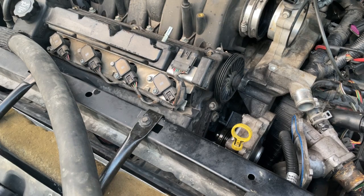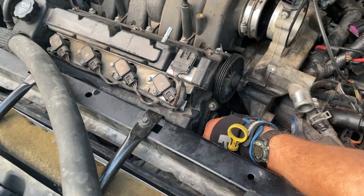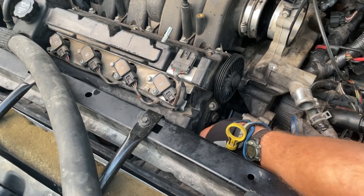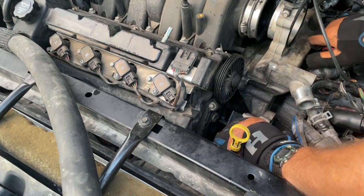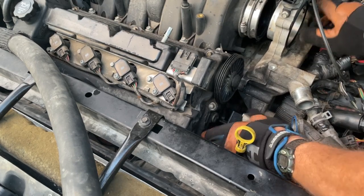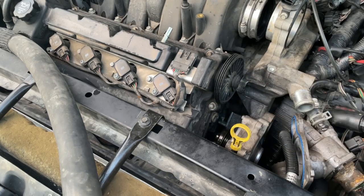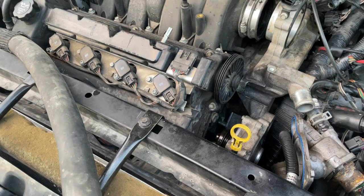We've got to pick the back up because we're crossed — our back's down too low. We've got to pick it up just a little bit so we can get our bolt holes lined up. There are bolts down past the wiring because we're caught on our electrical. Make sure we're okay on the back that we haven't done anything that's going to cause a problem. We lost our seal on the back, so we're going to have to retrieve it.